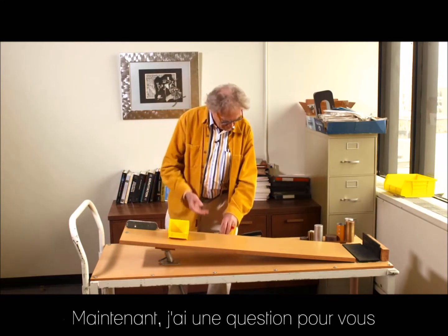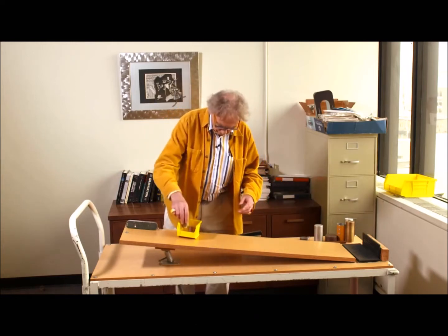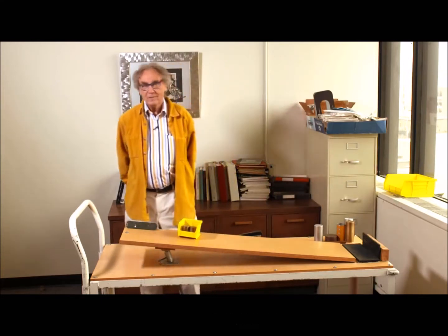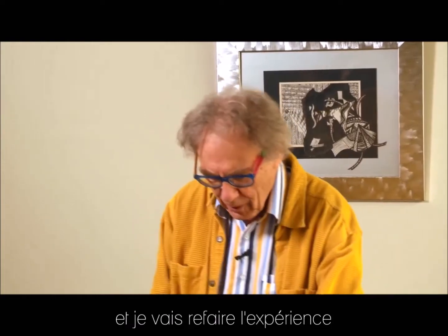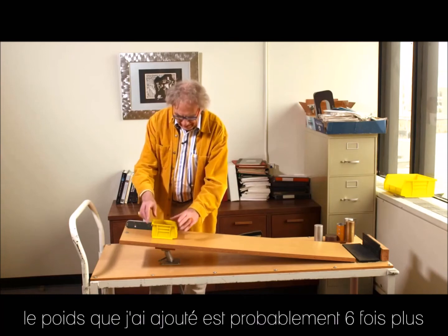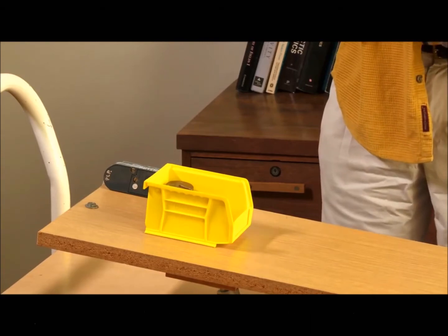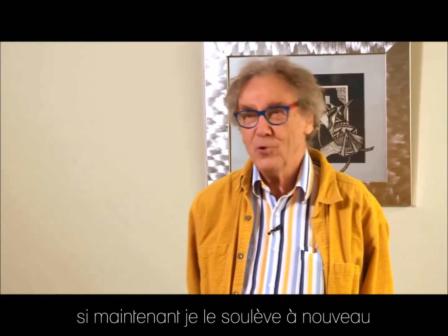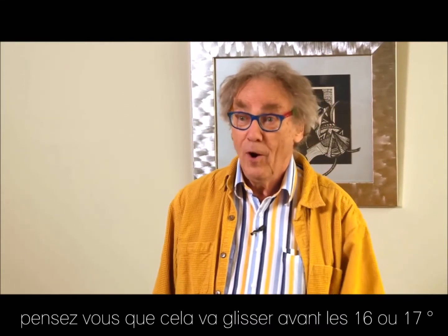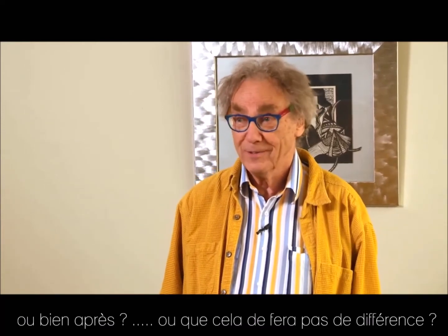Now I have a question for you. Suppose I put in here 600 grams and I'm going to do the experiment again. The weight I have added is probably 60 times the weight of that little plastic box. If now I raise it again — do you think that it will start sliding earlier than the 16-17 degrees? Or that it will be much later? Or that it makes no difference? Those are the three options.